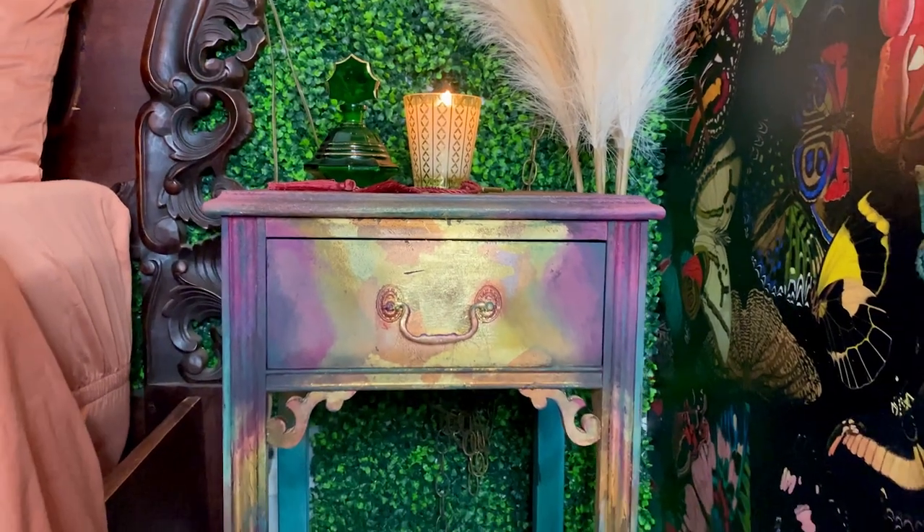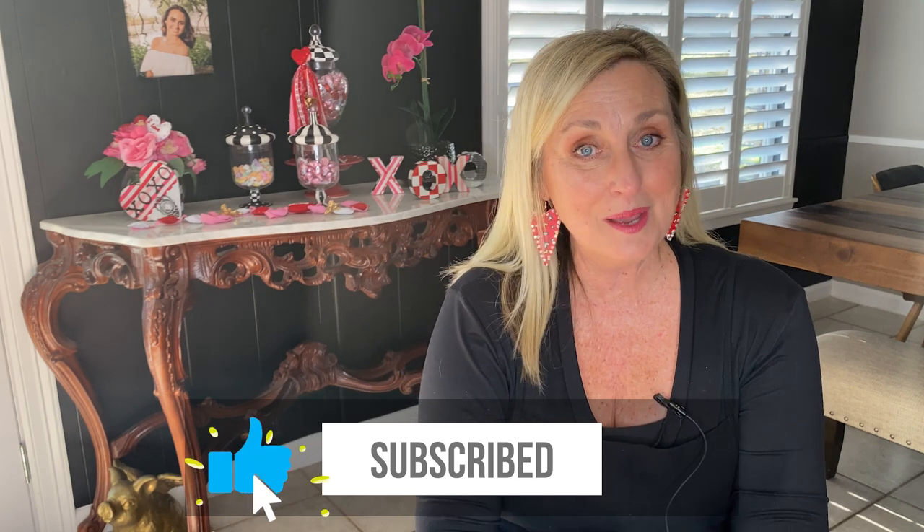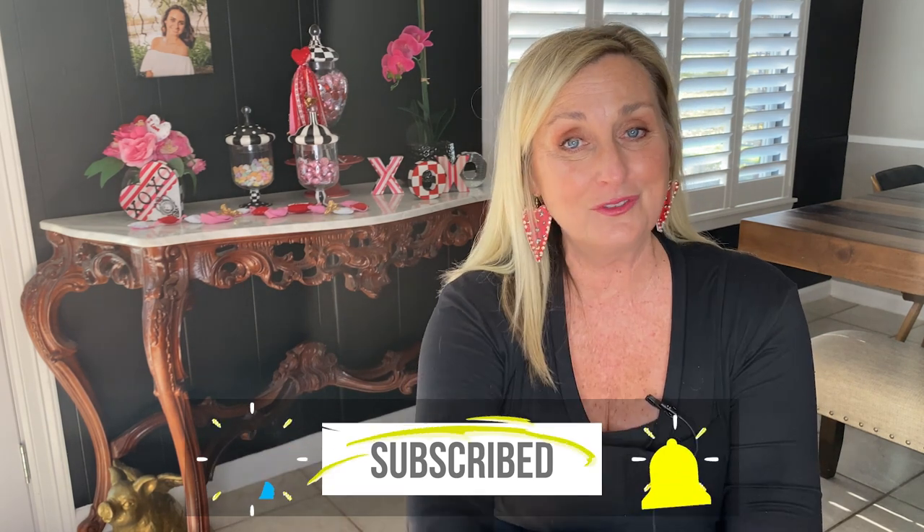If you are new here, hi, I'm Tracy. I show up here weekly to offer you DIY inspiration through home decor, thrift flips, and full-on furniture painting projects with a big focus on bold color and whimsical style. If this sounds like you, I'd love for you to give me a quick thumbs up and hit that subscribe button so that you don't miss a thing. All right, let's get started.